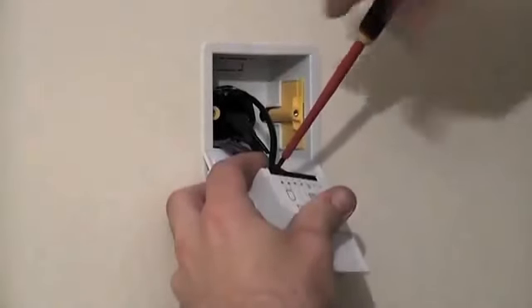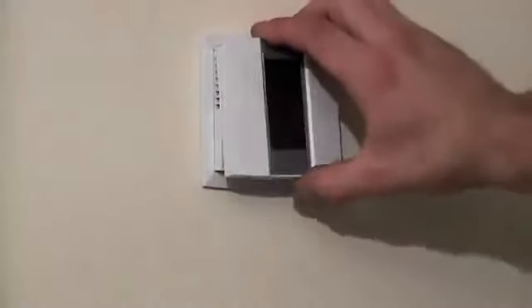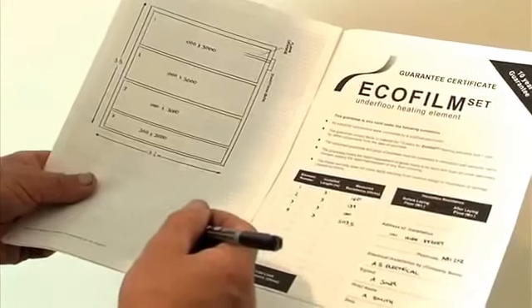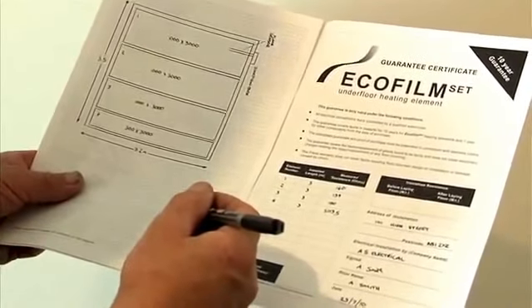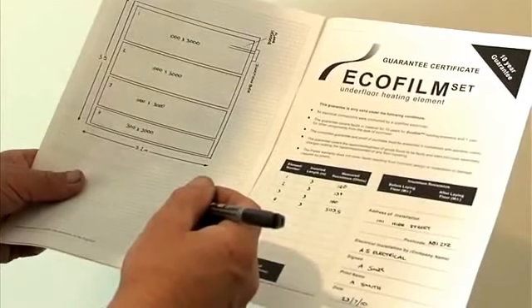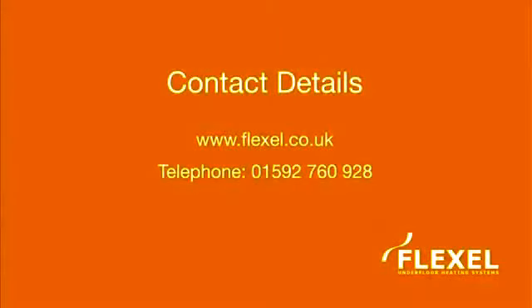The thermostat should now be installed. All electrical wiring should be performed to the current wiring regulations by a professional electrician. Finally, fill out and complete the EcoFilmSet installation plan diagram and guarantee certificate. These are found at the back of the installation instructions and should be completed, signed and left with the customer. For additional information on EcoFilmSet or any of our other heating products, visit www.flexel.co.uk or telephone 01592 760 928.